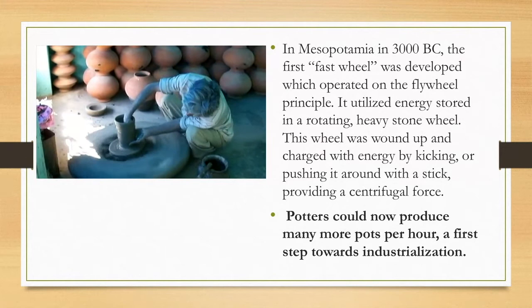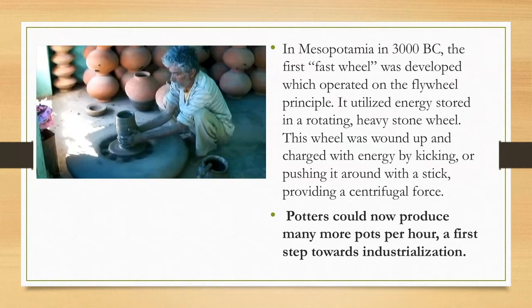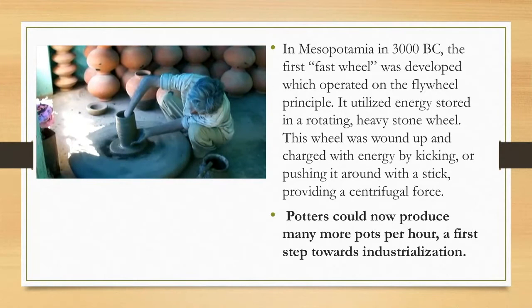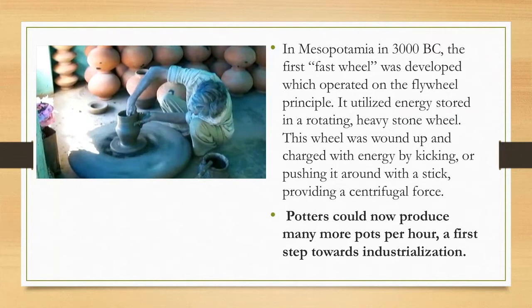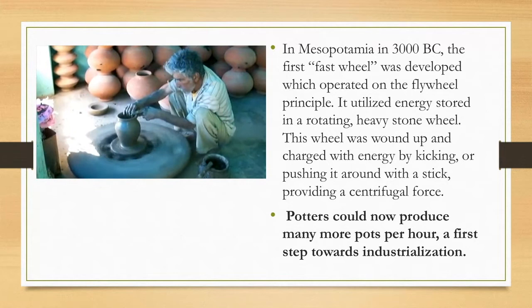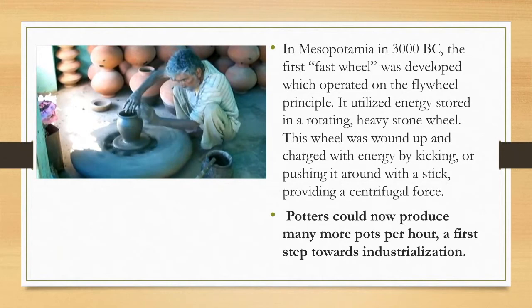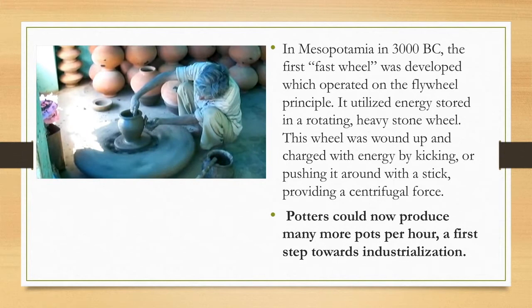He's going to end up making a large bottle form similar to the ones you see behind him. You can see all those bottles, jugs, and jars are the same shape and the same size. That consistency and the speed that would have allowed that many pots to have been made was all thanks to this first fast wheel. Now he's shaping his pot by either pushing out from the inside or in from the outside to bring the walls where he wants them. You can see the wheel is still going pretty fast — he hasn't needed to stop and get it going again.